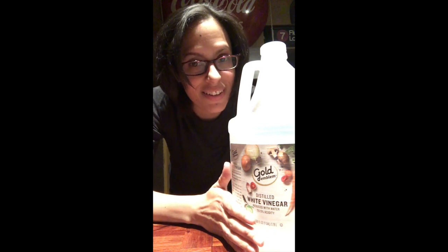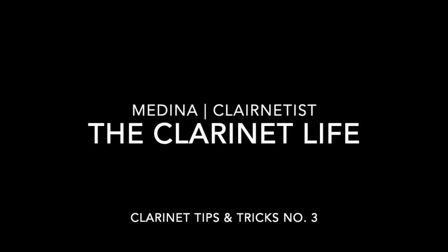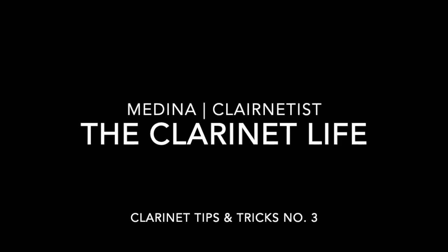Vinegar. It's not just for salads. Hello everyone. This is Medina from The Clarinet Life, and I'm going to share with you why vinegar is not only for salads.